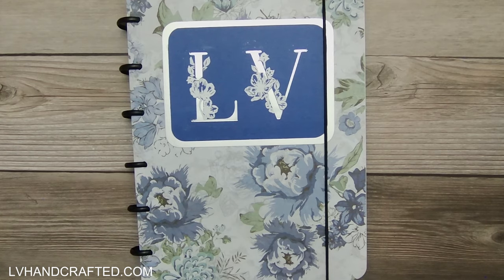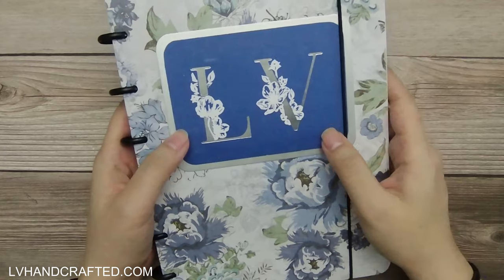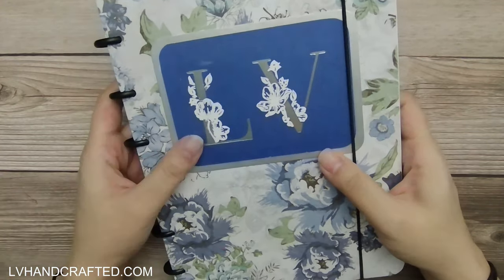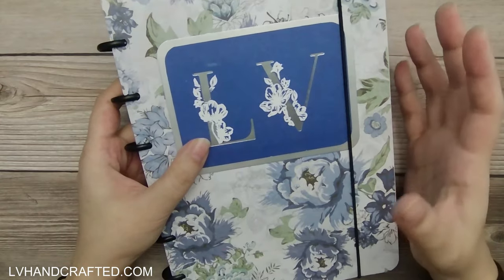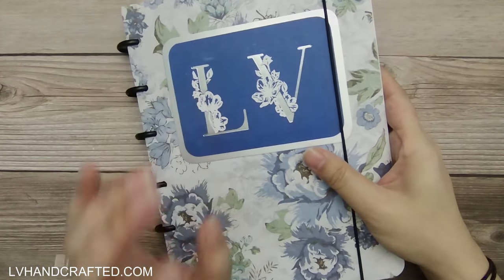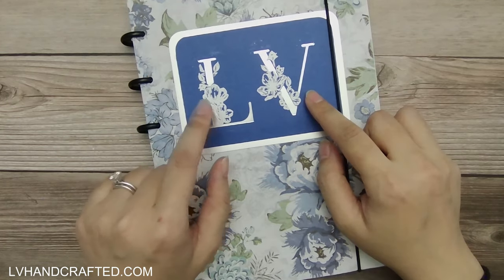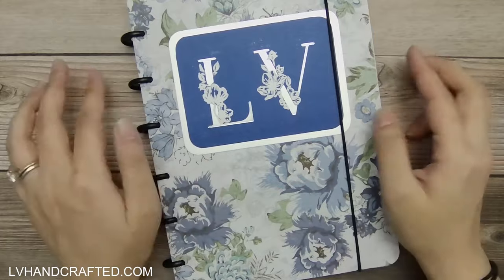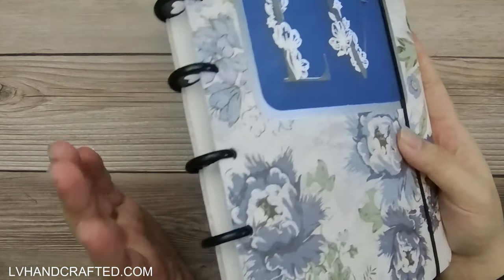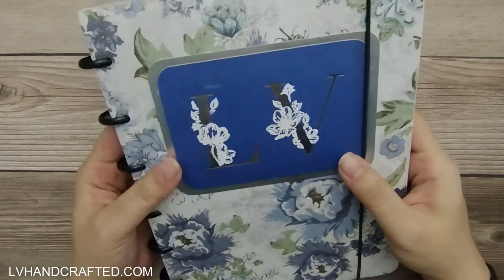Hello and thank you for joining me today. My name is Lin and I just completed this project last night. I was actually up until 2 in the morning finishing it because I was so excited to see it all complete. Before I start using it, I wanted to film this showcase. It's got my initials and everything — it is a DIY disc-bound planner notebook.